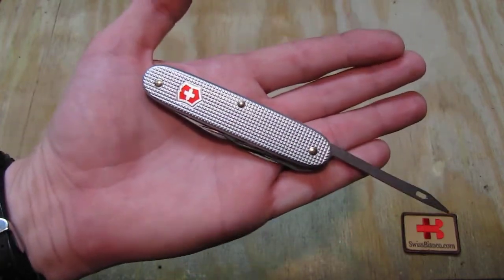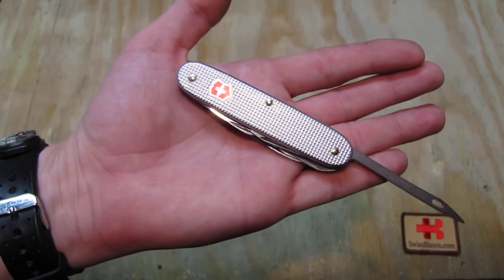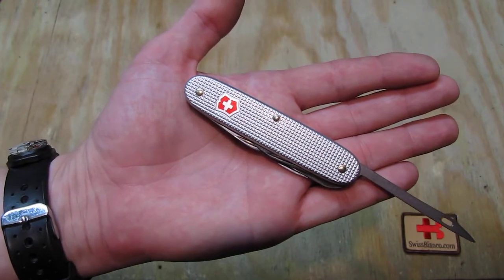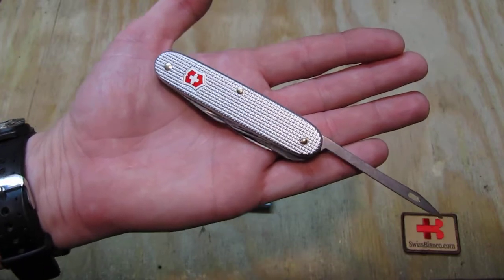So it's basically the last run of the original factory First Made versions, and because of the limited quantity made with the new scales, it is really a rare Swiss Army knife.